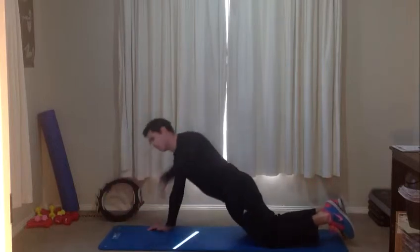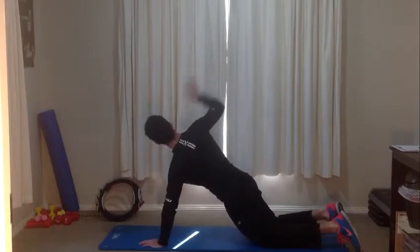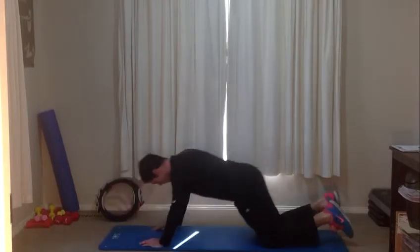The harder option was up on the toes. Five, four, three, two, one — and standing back up.